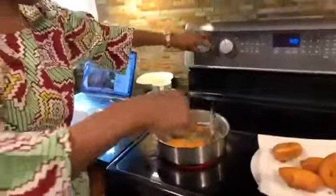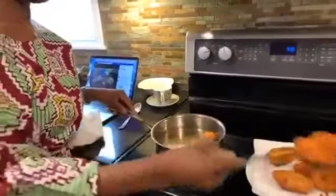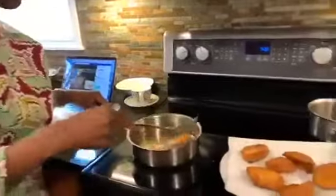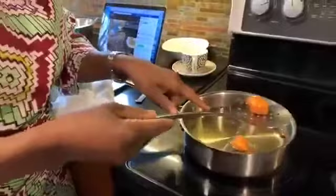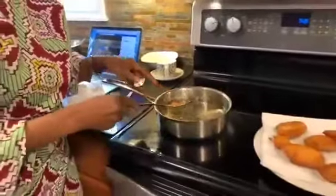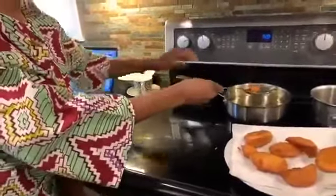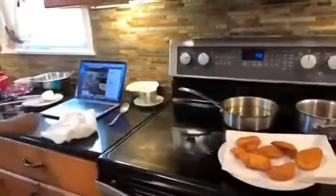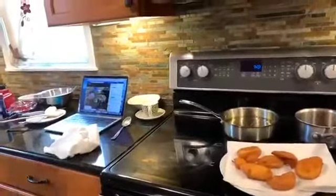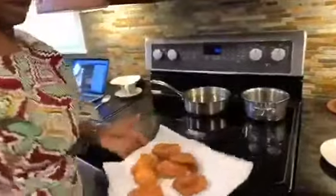So we can turn this off now and akara is ready. I'm putting it on paper towels to absorb the excess oil. These are the little ones I made last — you can just snack on them. You can make them really small and your little ones can just, when they want something to snack on, this is something healthy that they can snack on. I don't like too much oil so you can just dab it a little. So here we are — akara, nice and good.